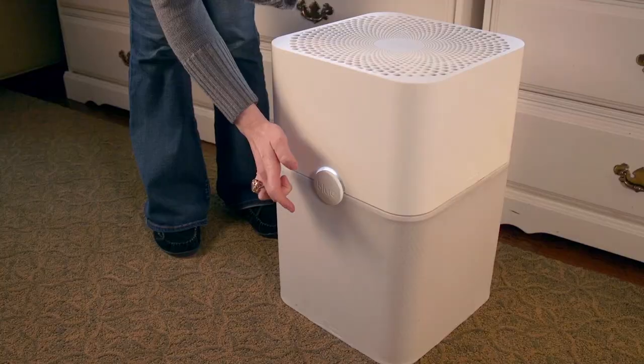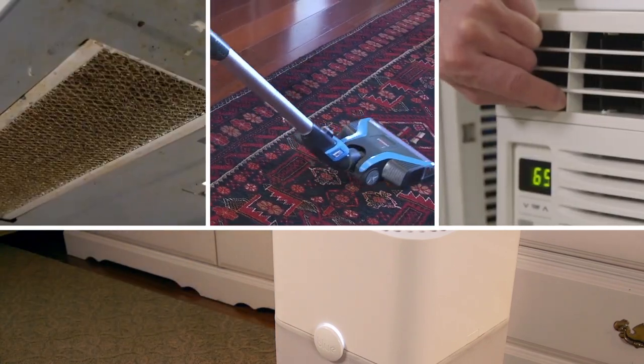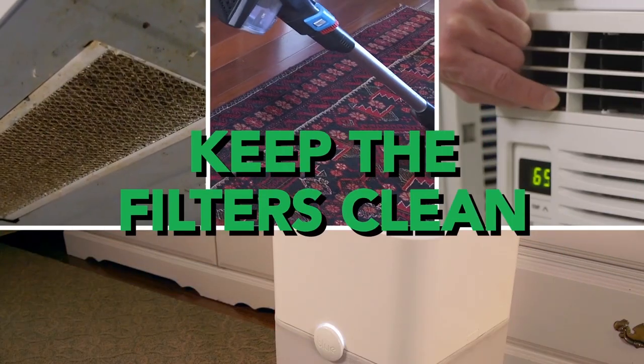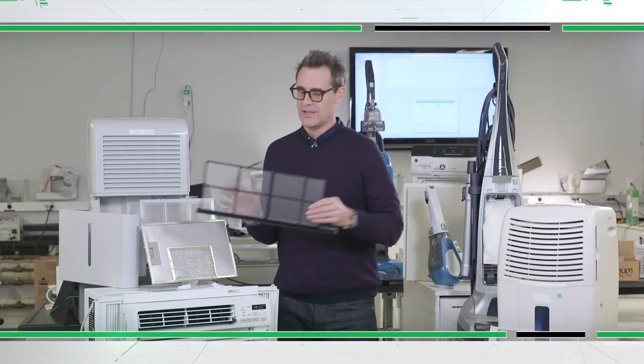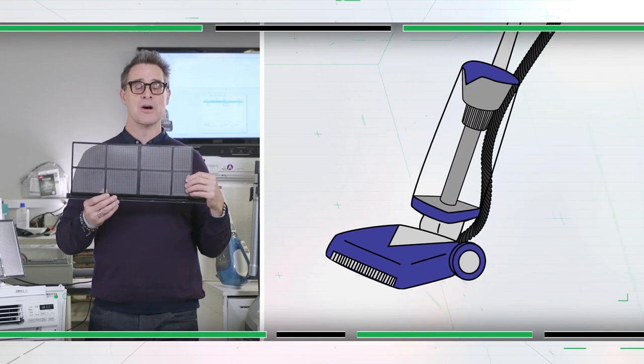They clean our air, clean our carpets, cool our air, even capture grease coming off the range. And they will all work better and last longer if you do this one thing: keep the filters clean. Because if the filter's dirty, air can't flow through, the machine has to work harder, and most likely it'll wear out faster.